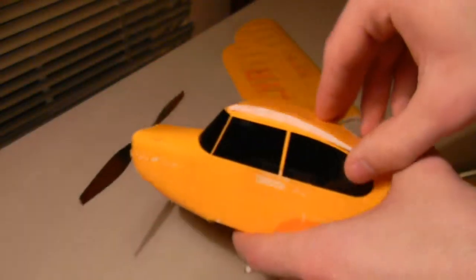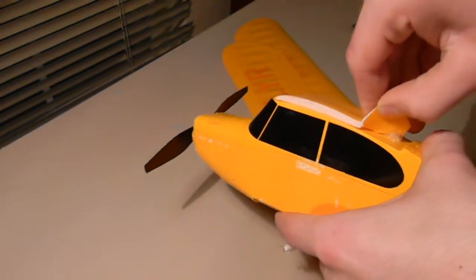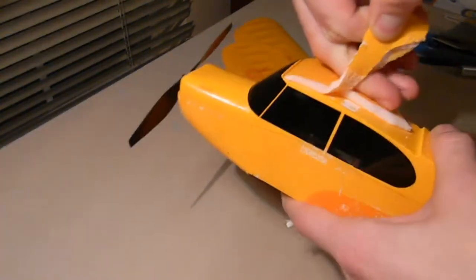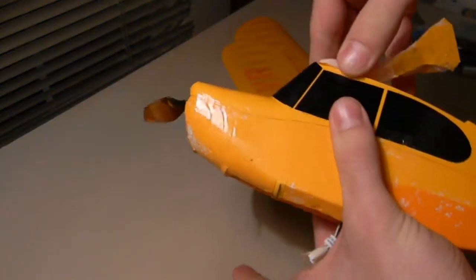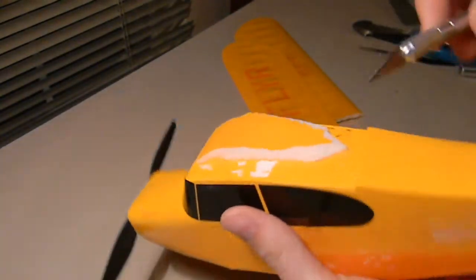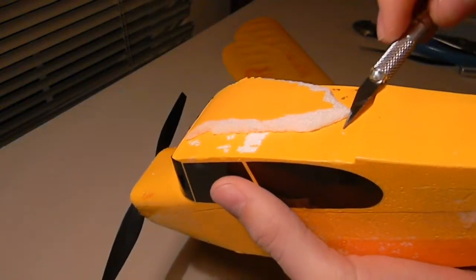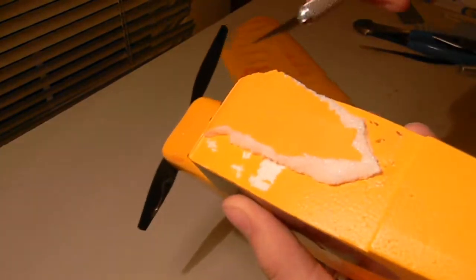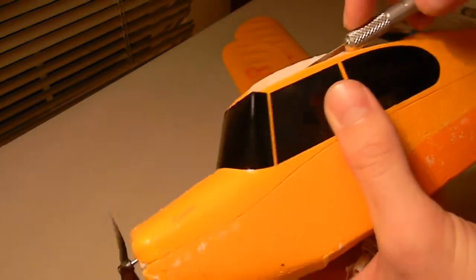There's double-sided tape under there, so just peel it off like that. Then you can take your exacto knife and get under there and try to get some of the tape off or cut some of it.